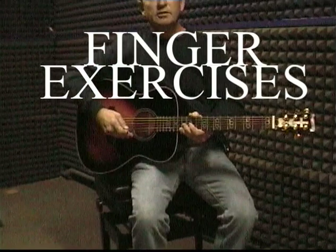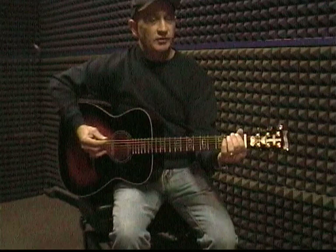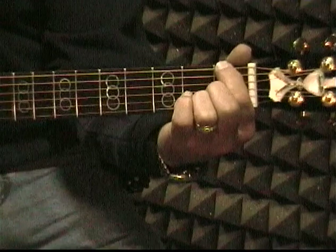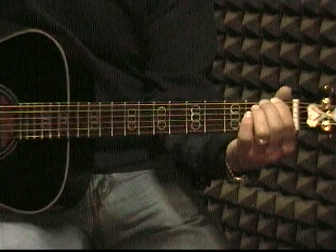We're going to start with some finger exercises. These will help you get where you can use your fingers and coordinate your fingers and strings at the same time — the ability to put your finger on any string instantly. We're going to start right on the very top string, the big string. We're going to put finger number one in the first fret on the top string, and we're going to strike that with the pick downward.